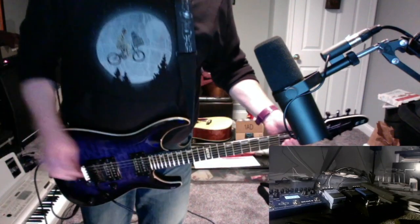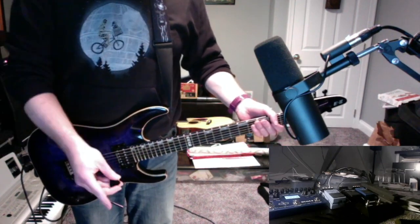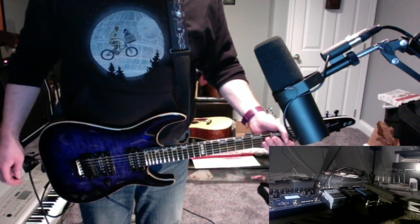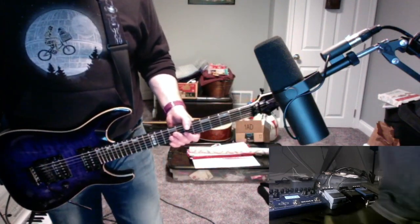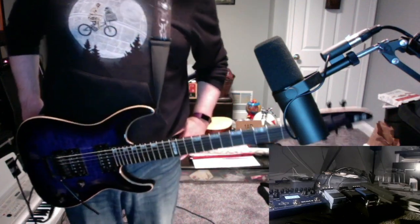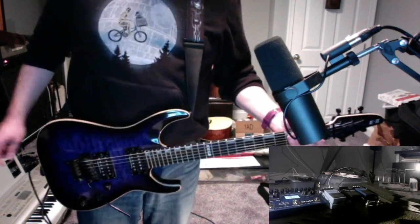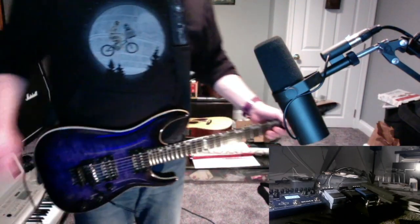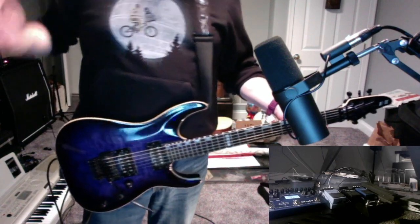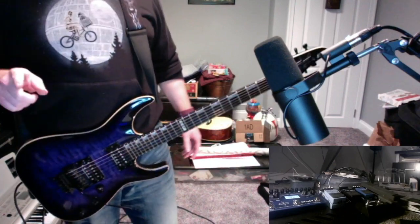I had a minor setback with the delay and reverb pedal — I had to use basically a nine-volt plug I already had because it wasn't working with the power supply, which in the end wouldn't be the end of the world because that doesn't run on nine-volt batteries. But these other four do, and they're all working on the power supply, so the main ones I need are working. I still need to troubleshoot what's going on with the Ocean Machine delay reverb pedal. Also, the light appears to be working again, which is a blessing and a curse because the lighting is a little bit weird now, but not the end of the world.